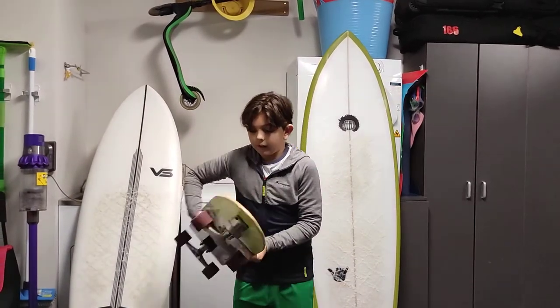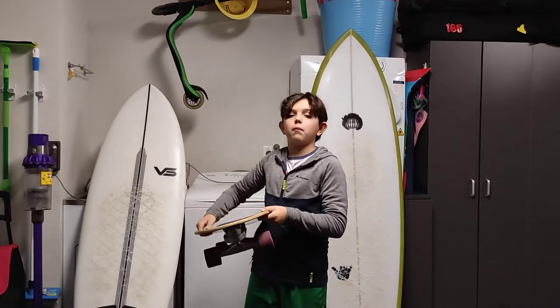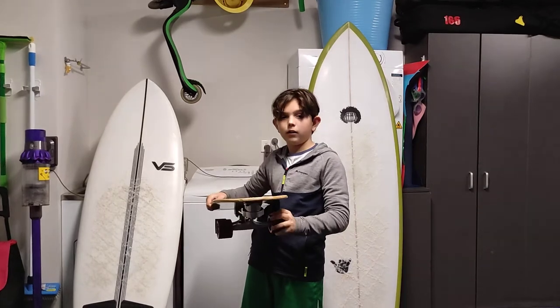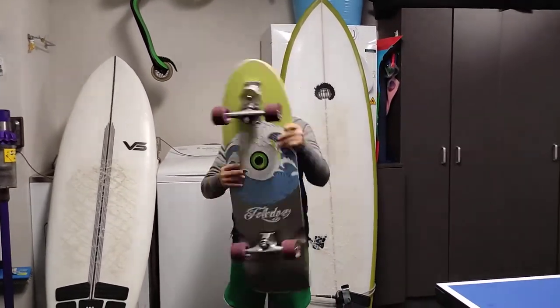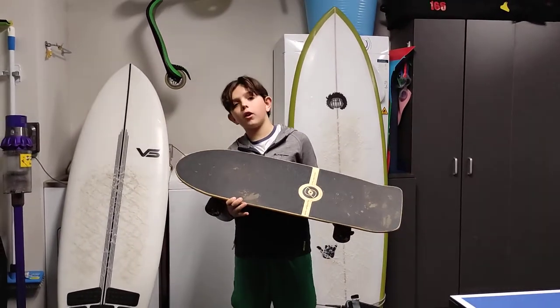And also, it doesn't run out of power because you can power it yourself. You just literally turn it side to side and you give it more power. So that's the Smoothster Holy Toledo 33 Pro.